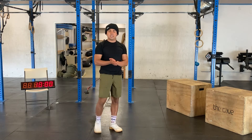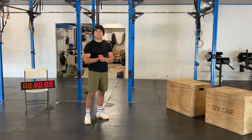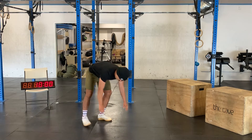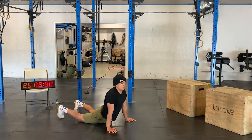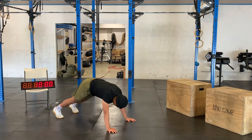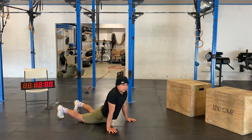After that we have another set of 30 mountain climbers followed by 10 up dog down dog — just alternating between the two, stretching out the hammies and the wrists.